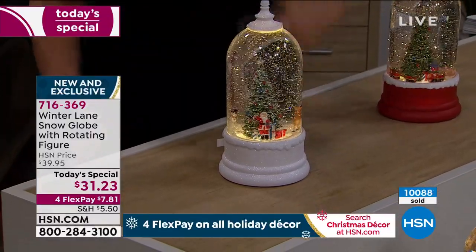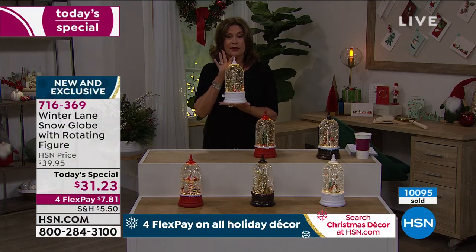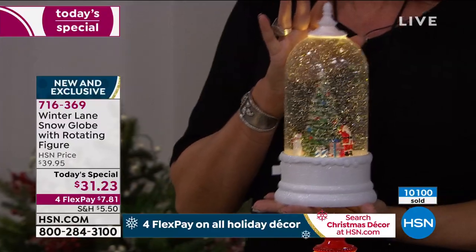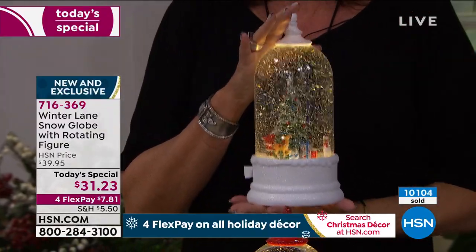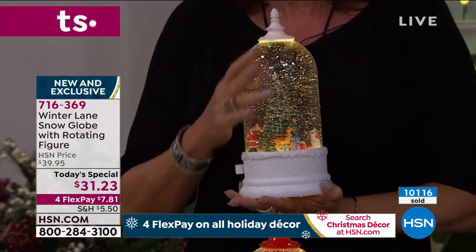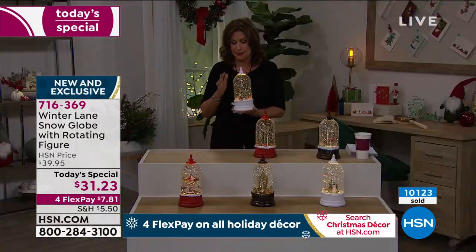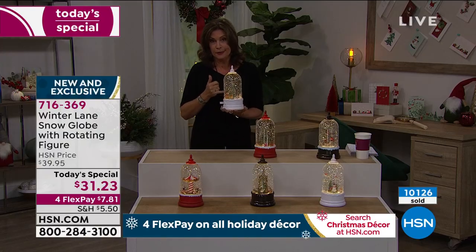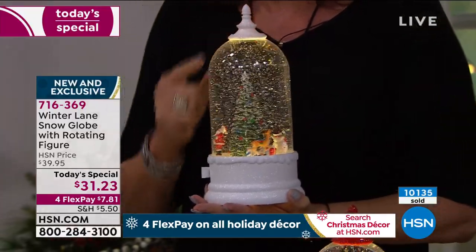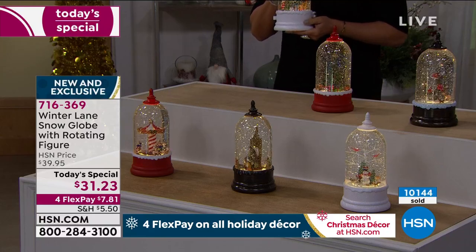The rotation is on a timer so you can turn it off if you'd like, but with the lighting and rotation it really elevates the piece. I'm going to lift this up so you can get some perspective as to just how large this is — 10.5 inches, stepping back so the whole thing gets in the shot. It has nice weight too because it's all filled with water, which creates the magic inside. What I love is how evenly the glitter is dispersed — from top to bottom it's a beautiful, beautiful design.